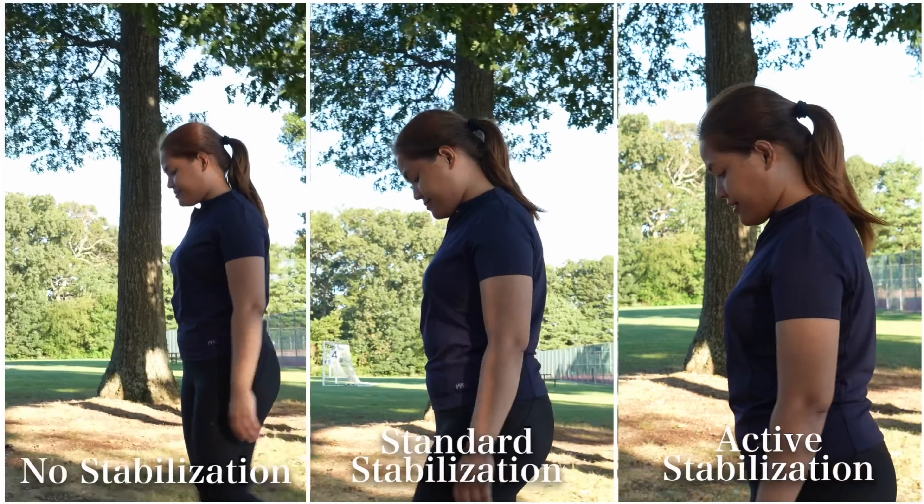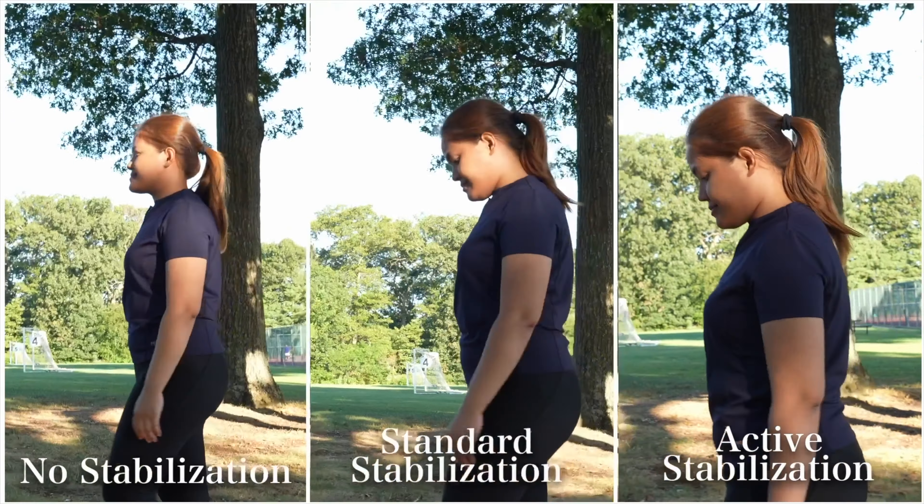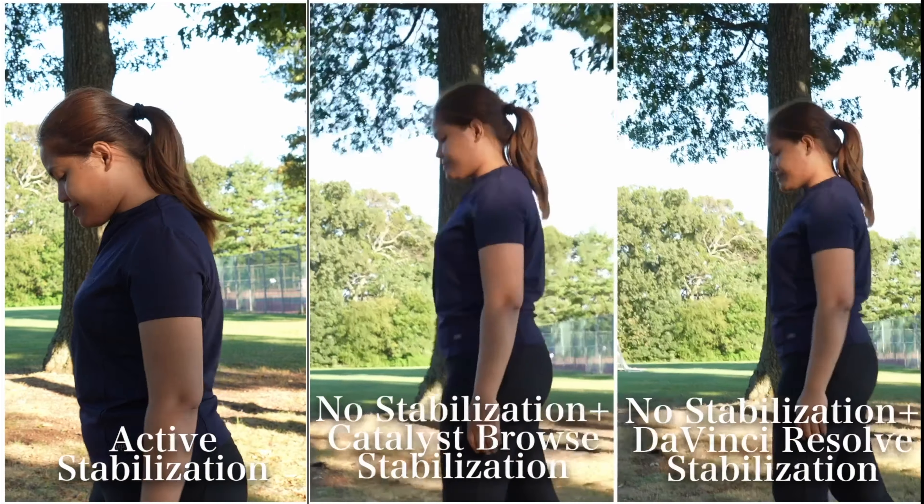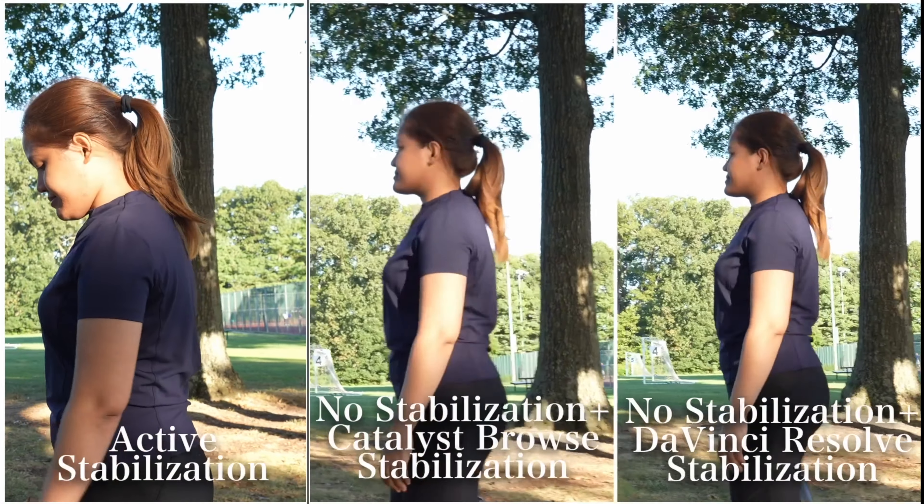Of course, the least amount of foot movement will help you get more stable footage, as well as having three points of contact. But for all these tests I used two points of contact to see how much I could get away with.